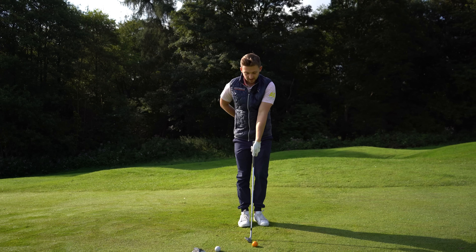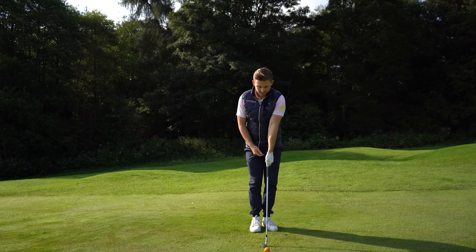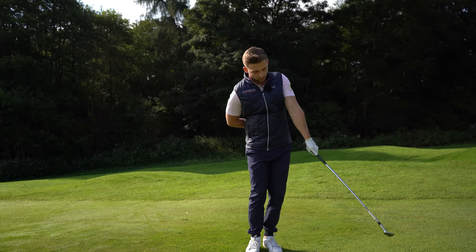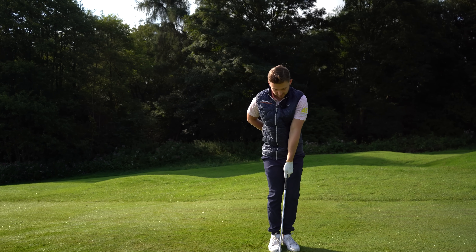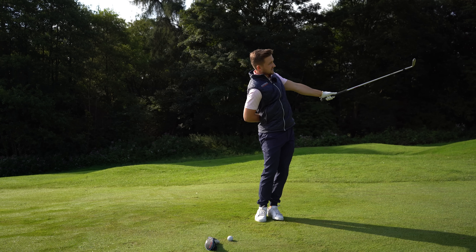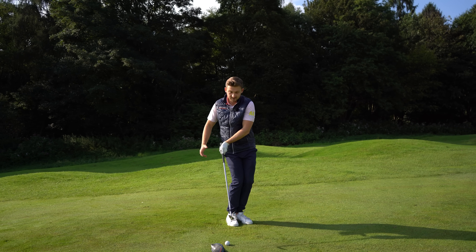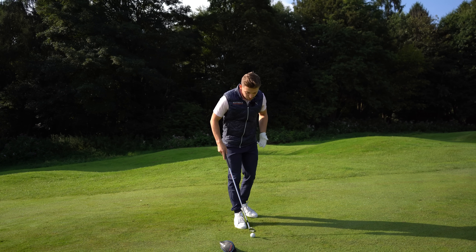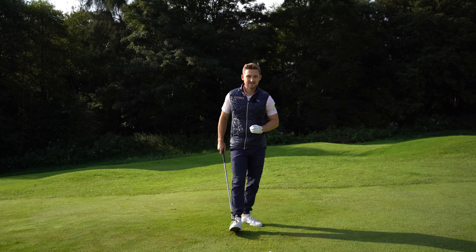The final breakdown is too much flickiness. If I want to be a more consistent chipper, I need to keep my left arm straighter all around the arc — that helps me contact the ground in the same space every single time, which makes it predictable. If the knees move, or I flick, or both, it becomes very unpredictable.